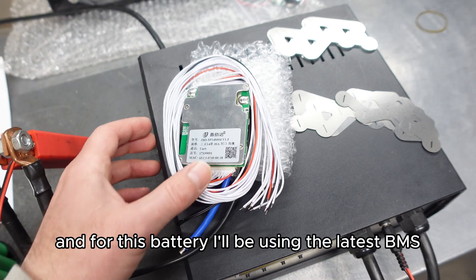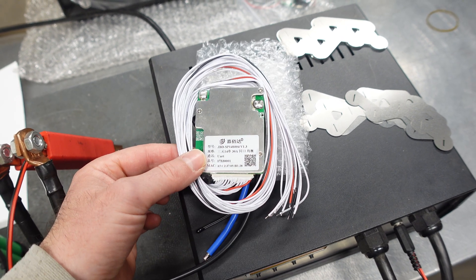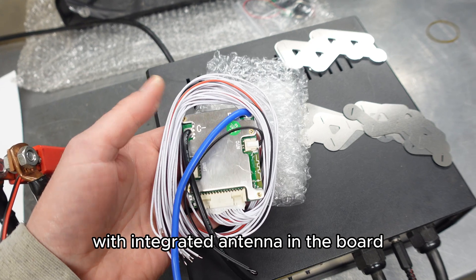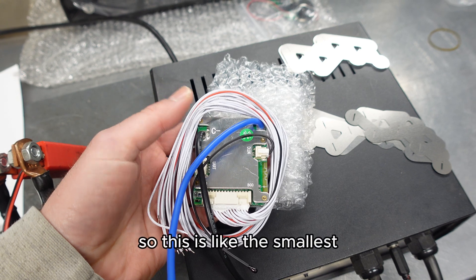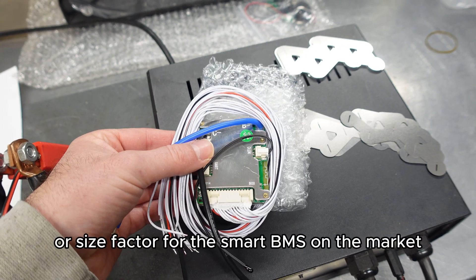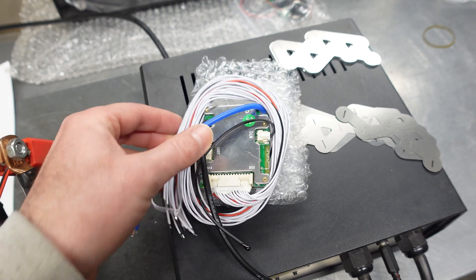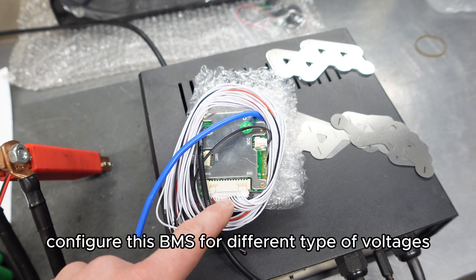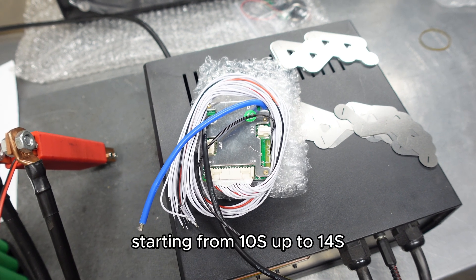For this battery I'll be using the latest BMS — Smart BMS from Jaibada — with an integrated antenna in the board. You can see it over here. This is the smallest form factor for the Smart BMS on the market right now. A good thing is that you can configure this BMS for different voltages, starting from 10S up to 14S.